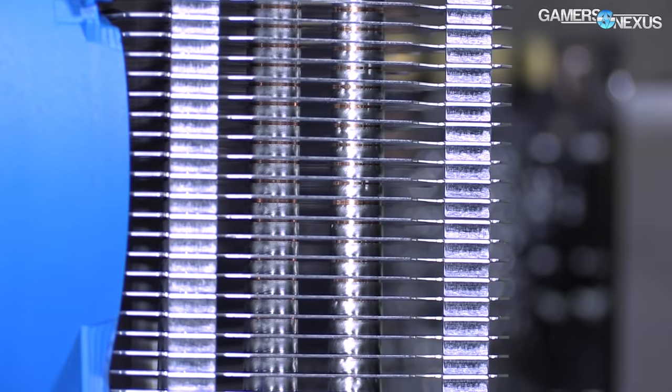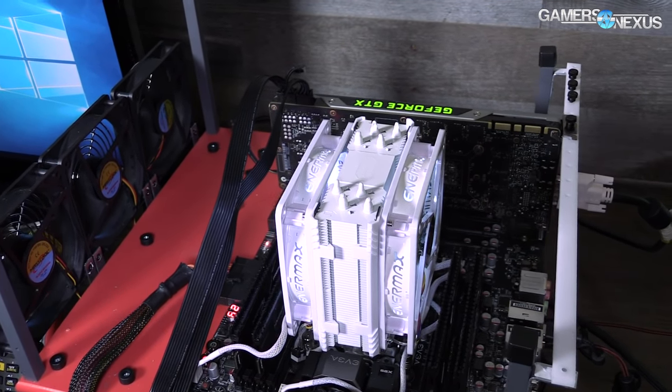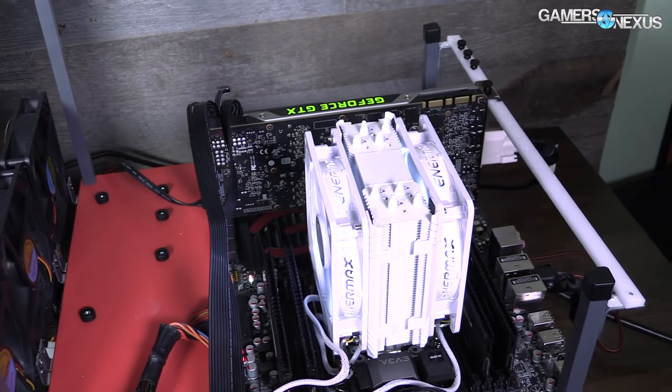We'll be talking about the materials comprising the copper cold plate or aluminum cold plates, thermal conductivity, heat pipe wicking, vapor chambers, and the fins — and how it all actually works to conduct heat away from your CPU cores.